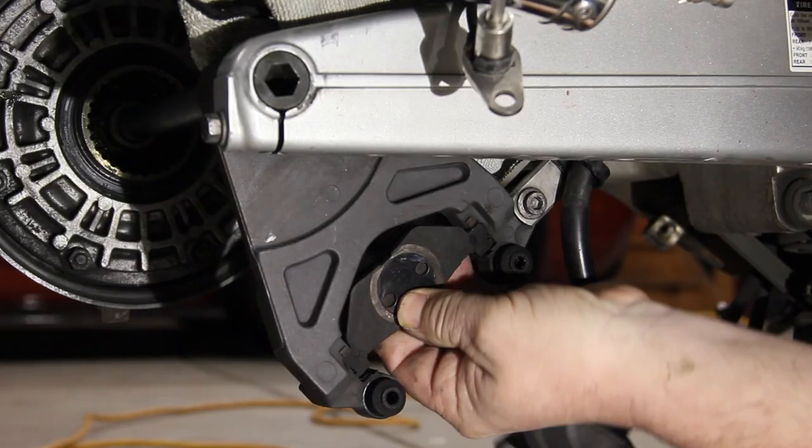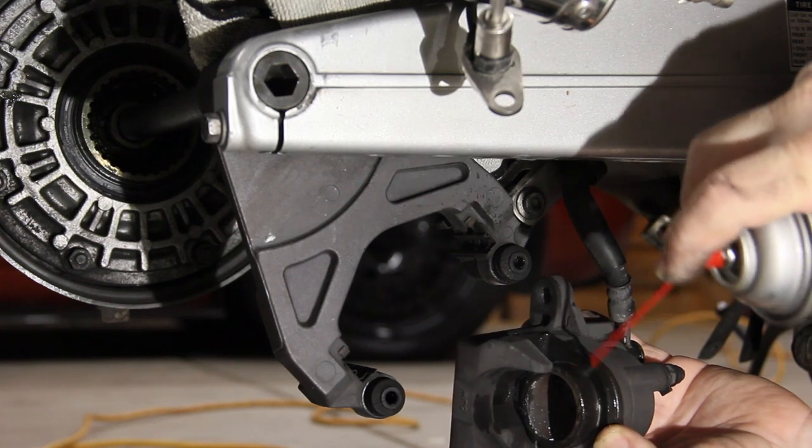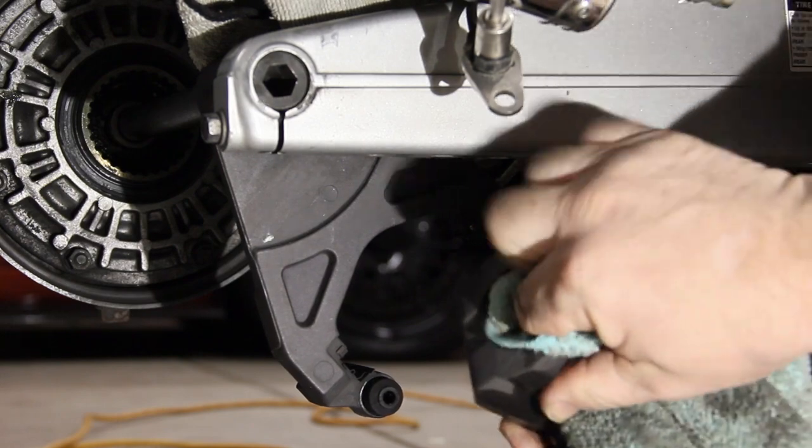Remove the brake pads. Take the brake cleaner and clean the piston. Then take a rag and clean off the piston.